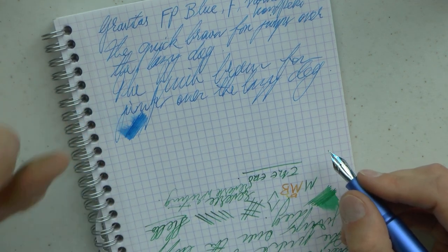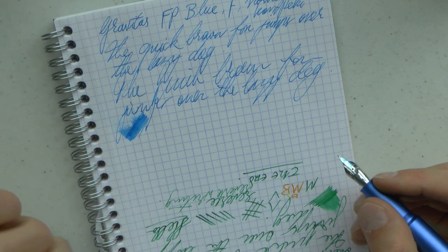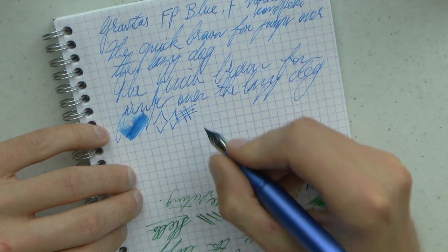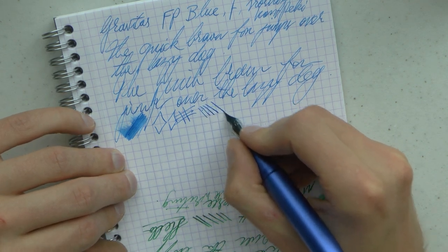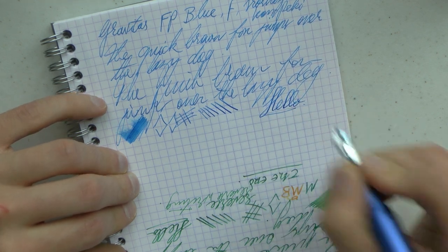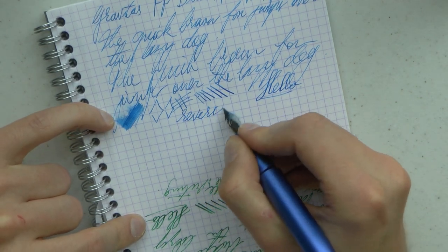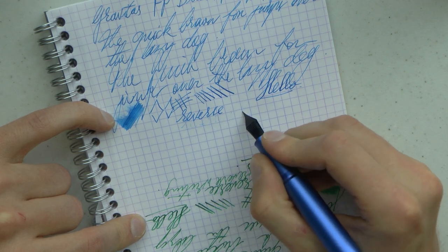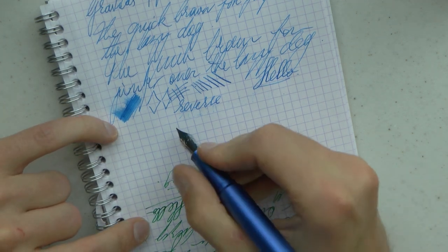It's not a gusher, especially with Iroshizuku ink, but I found it definitely writes properly. It's a round nib, so there is no line variation based on angle of writing. Line variation by pressure — it's not a flex nib, it's not advertised as such. You can probably squeeze out a little bit but I would be very, very careful. Reverse writing — as you can see it's not really possible; it becomes very dry and nothing really comes out.